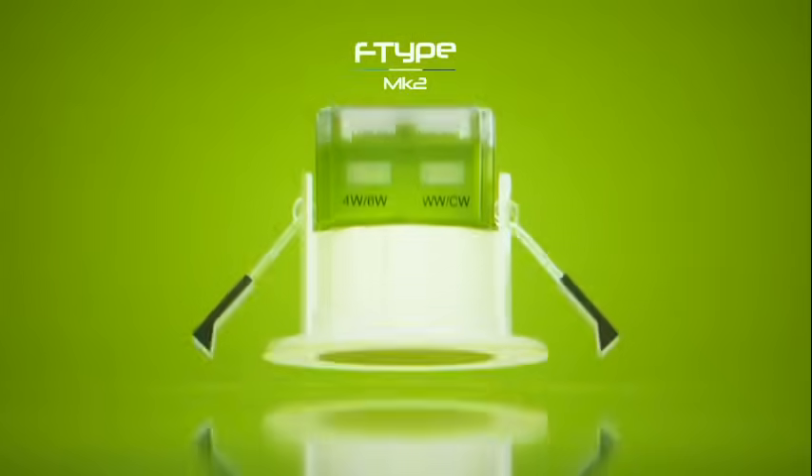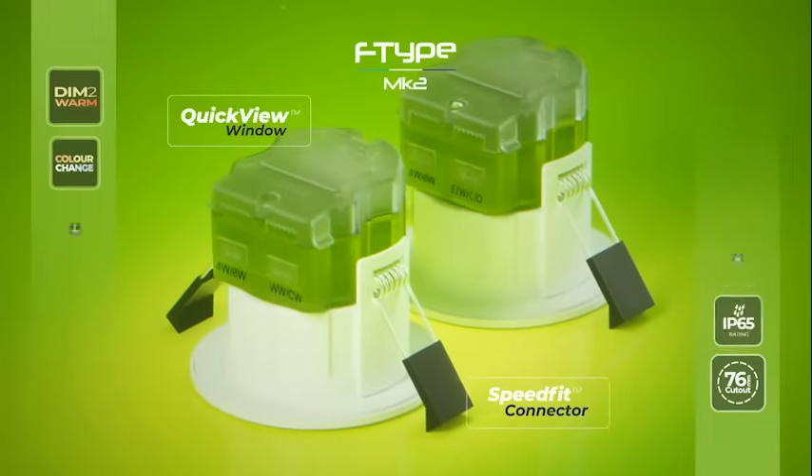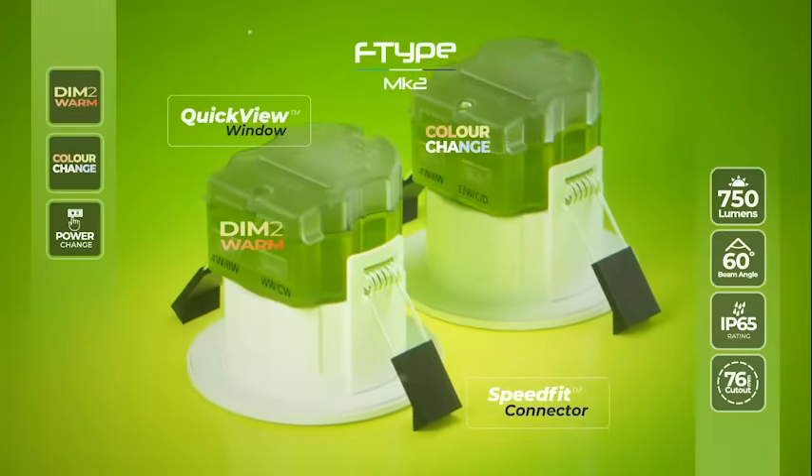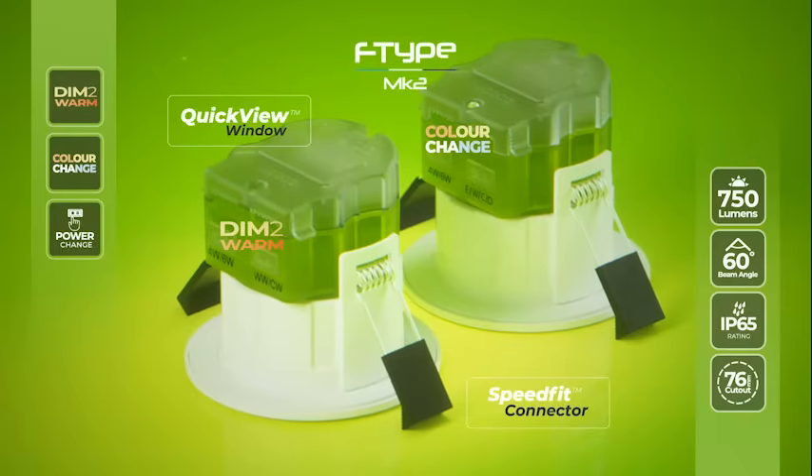F-Type Mark II — the go-to downlight for retrofit installations and general use. Feature packed, available in two stunning variants to include DIM2Warm and CCT.